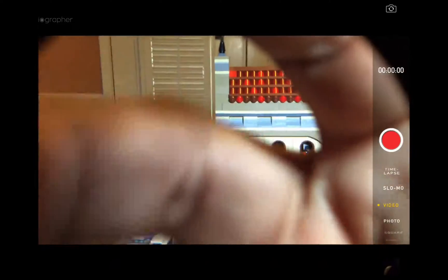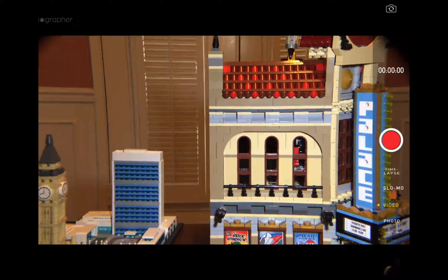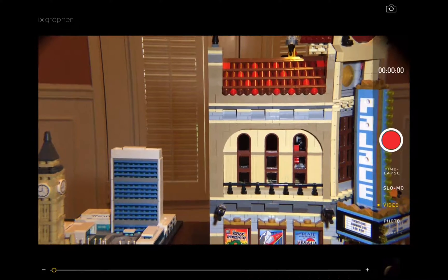I'm going to screw on the telephoto lens. And now you can see on the right and left hand corners there are some darkened edges. That is due to the fact that Apple has moved their camera about 3/16ths of an inch. So our way to work that out is to simply put your two fingers together, your thumb and index finger, and zoom out.